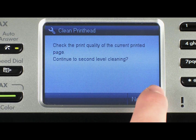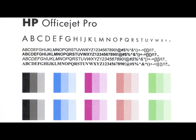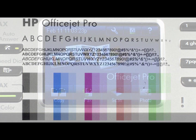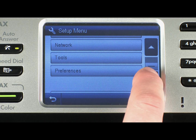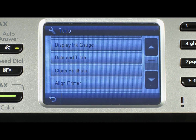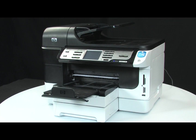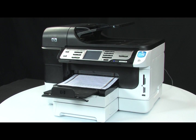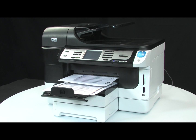Touch the Yes button on the control panel to perform a second level cleaning of the print heads. Once again, examine the printout to determine if a third level cleaning is required by comparing it to the one shown. Once the color bars appear to be solid, attempt to print an alignment page once more. On the printer control panel, touch the Setup button, touch the down arrow, and then touch Tools. Touch Align Printer from the menu to start the alignment process. If you receive an alignment successful message, the issue is resolved. If you receive an alignment failed error message, go on to the next step.